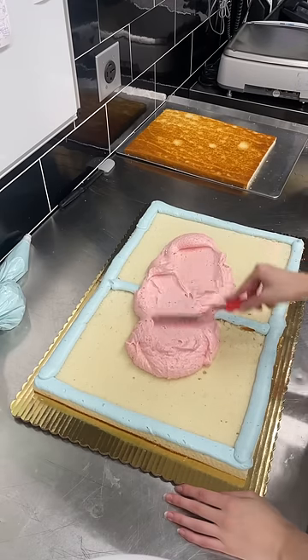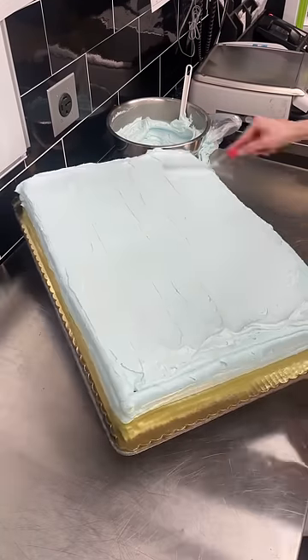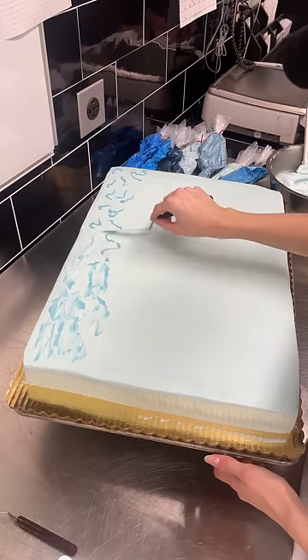Welcome to the Vault Collection. I'll be showing you cakes I decorated months ago. I didn't initially post them because I no longer work here, but I've decided they still deserve to be seen.